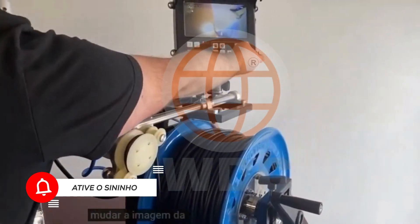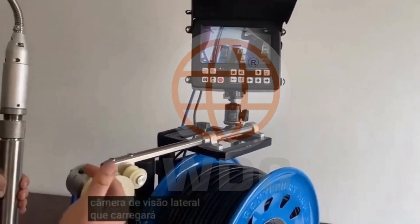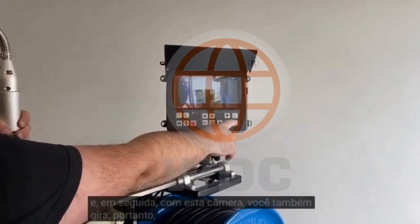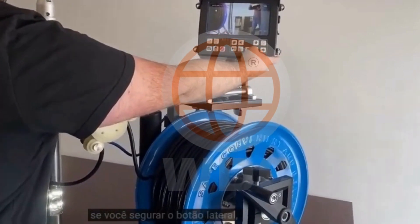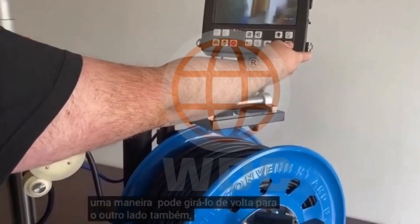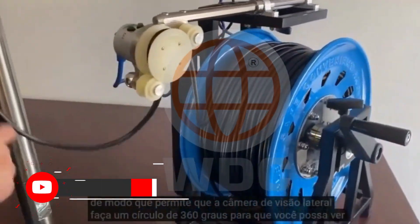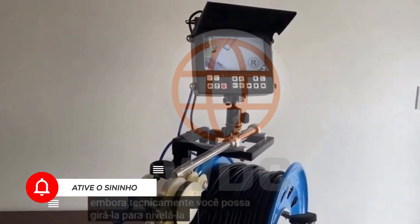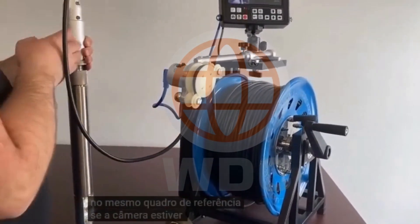You can also switch the camera image. Using the switch button, it'll switch over to the side view camera. Same thing, you can control the LEDs on that. And then with this camera, you also rotate. So if you hold the side button, you can rotate it around one way, and then you can rotate it back the other way as well. That lets the side view camera do a 360 degree circle so you can see the side walls. That also means your downhole camera — technically you can rotate it to level it as well. So if you need to level what you're looking at straight ahead, you can do that too, so you're always in the same frame of reference if the camera's spinning a little bit.